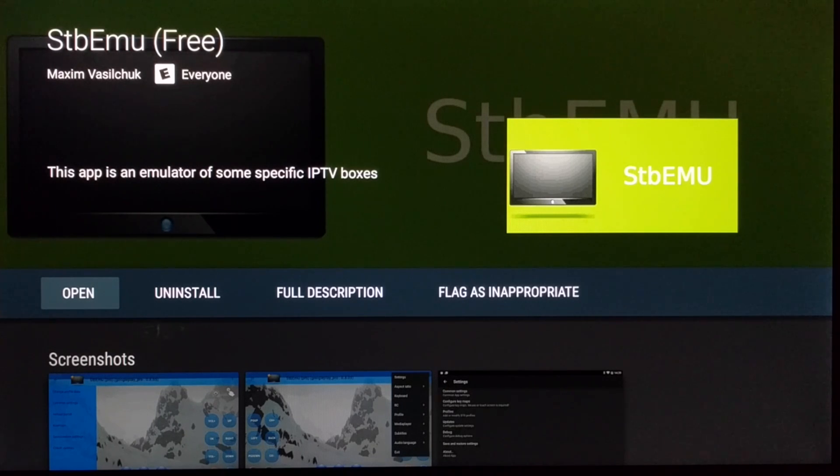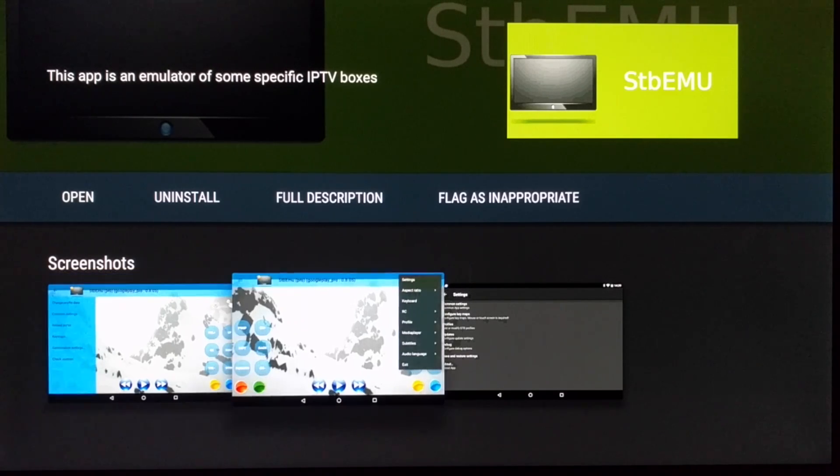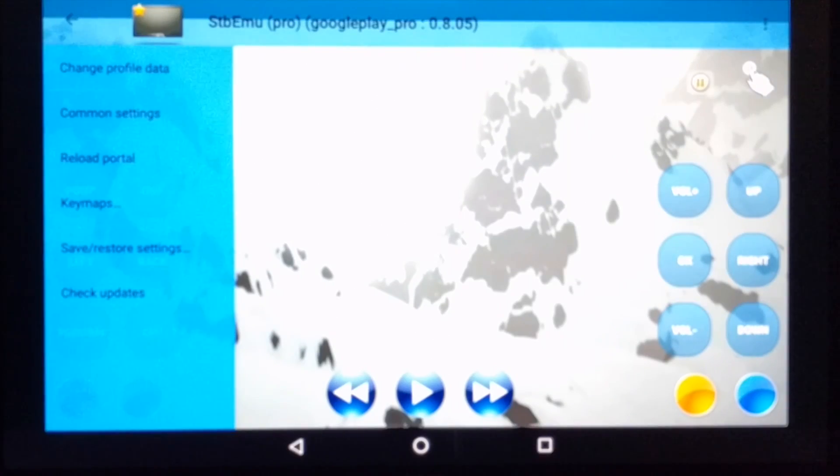Now this is an emulator so you don't get the full operation on it, but it works. The up and down channel changing is probably the best option. On a tablet or on your phone, the volume up and down is the only way to control it — so it's still good, but you get this whole interface in front of it until you find a channel, and then it goes away.